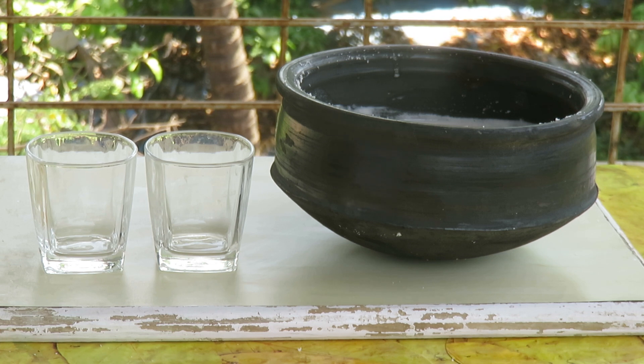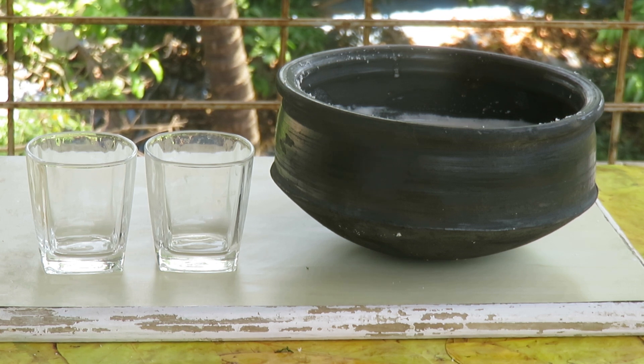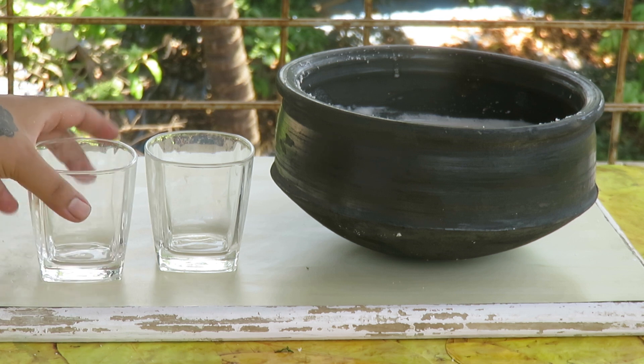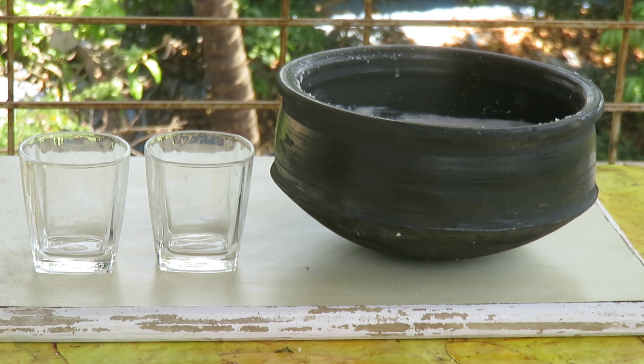The sol curry is ready! We're just going to garnish it with some finely chopped coriander. You can serve it in front of your family and they can have it with a bowl of plain rice, or you can serve it as a drink in a glass and sprinkle the coriander over it to give it a nice presentation.